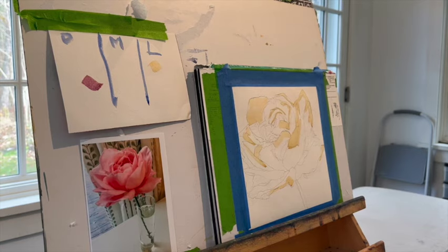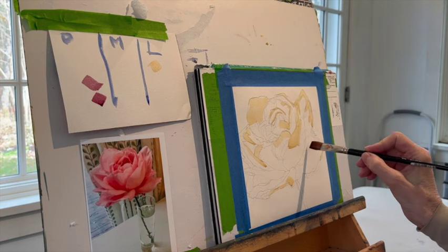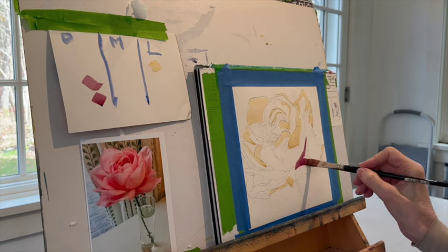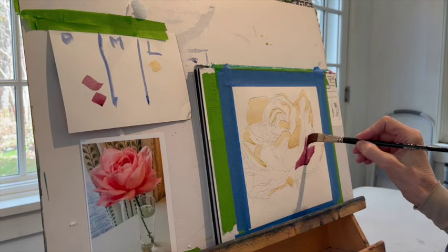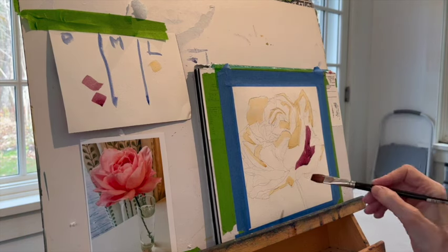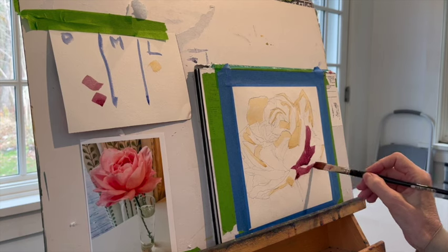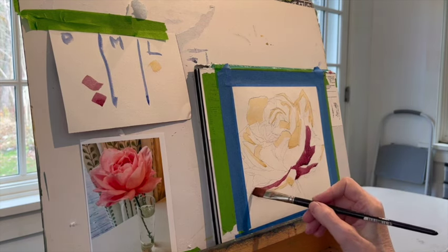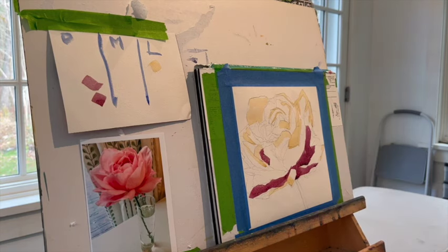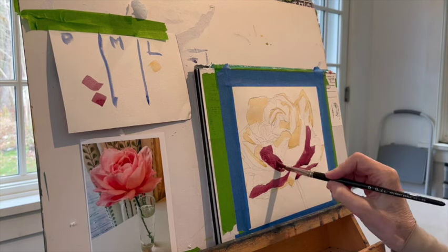So the next thing is the darks. The first dark I mix up is a mixture of alizarin crimson and a little bit of ultramarine blue — I'm making that tilt way toward red than toward blue. This is going to be my darkest dark. Nothing can be darker than the shapes that I'm putting in right now. So I've taken care of my whitest whites or my lights. Now I'm taking care of my darks, and all I'm doing is squinting and looking for where those dark shapes are, and following the map of where they are. Not making any judgments.